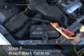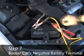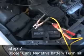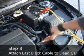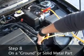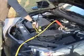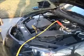Step 7: Attach the black jumper cable's end to the booster battery's negative terminal. Step 8: Attach the other black jumper cable's end to a ground on the dead car's engine — any solid metal part works fine. You may see a little spark when you attach the last end. This is normal.